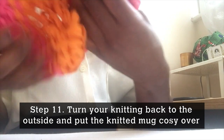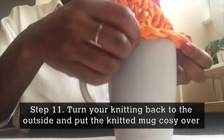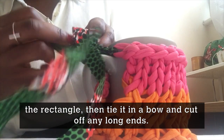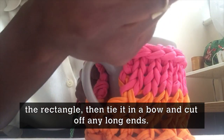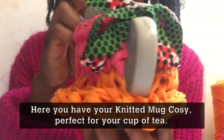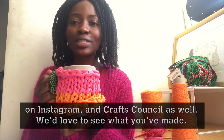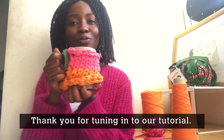Step 11. Turn your knitting back to the outside and put the knitting mug cosy over your chosen mug. Take your piece of ribbon and thread it through the top two corners of the rectangle, then tie it in a bow and snip off any long ends. And here you have it — our knitted teacup cosy, perfect for your cup of tea. Please show us what you've made. You can tag us at Black Girl Knit Club on Instagram or Craft Council as well. We'd love to see what you've made, and thank you for tuning in to our tutorial.